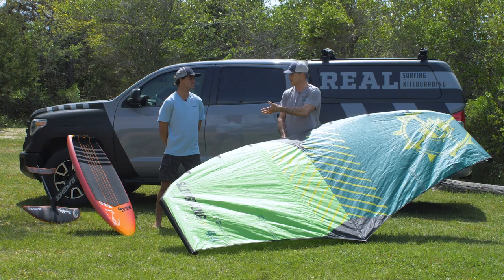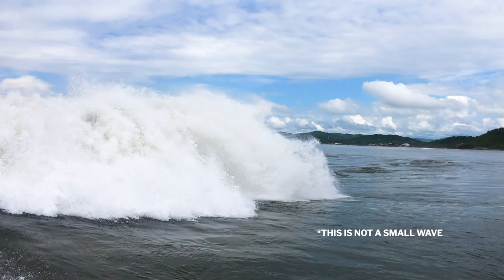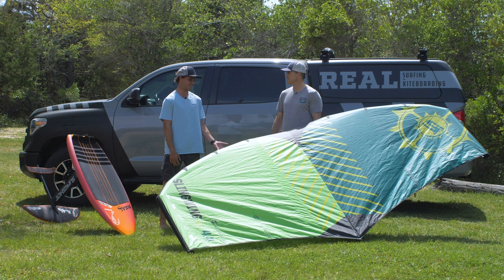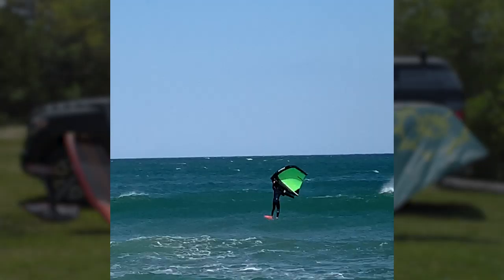Yeah, well for me coming from a surfing background, I got into foiling basically because when the waves are small I want to get out there, and the foil allows you to do that on days when you wouldn't normally think about surfing. Then I saw the wing and thought, okay, now there's a lot of wind but not much swell — maybe I'll foil, but it's better for the wing. So it's just another way to keep me out there on days when I normally wouldn't be, catching more waves.